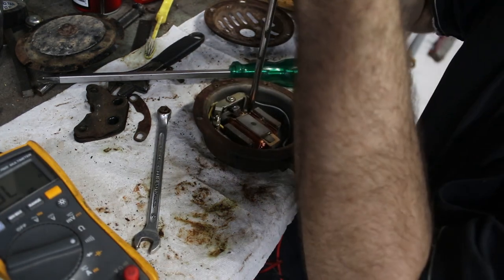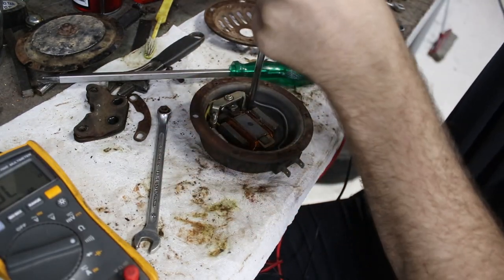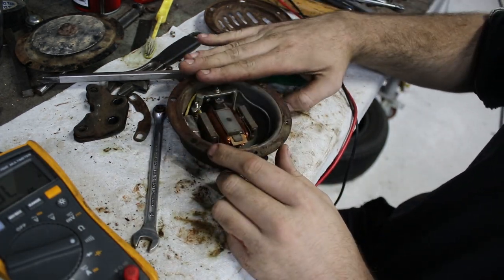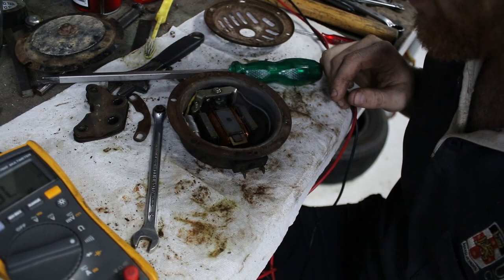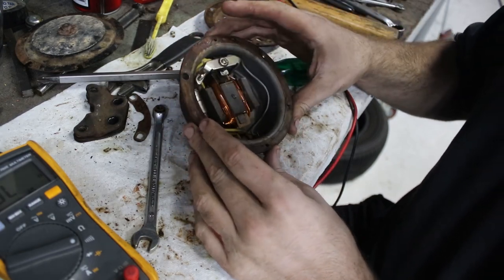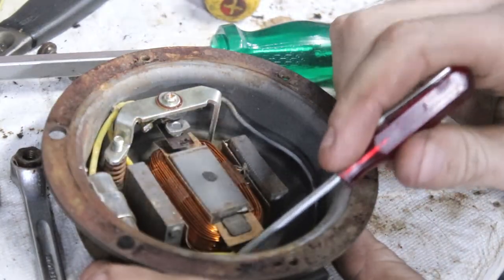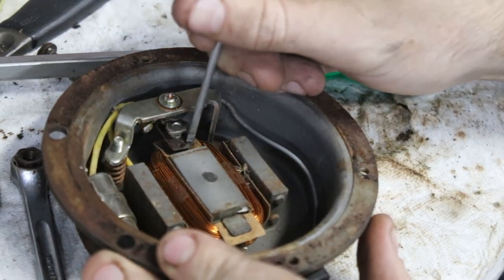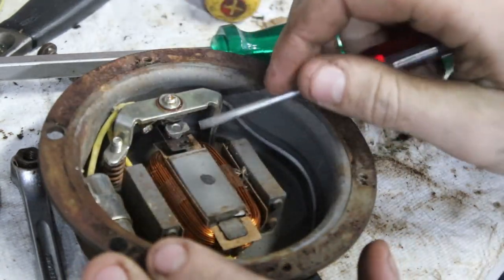Nothing looks particularly corroded inside, so it should be easy enough to get apart. Looking at this now, there's actually a spring under here, and I think this screw might adjust how it rings — like adjust the sound it makes or how quickly it re-goes. After looking at it more closely, the spot I was testing wasn't a good spot — it does actually have a connection. So what I'll do is try to open this little contact that opens and closes, get a piece of sandpaper in there, and clear the contact off.